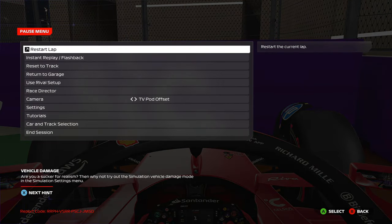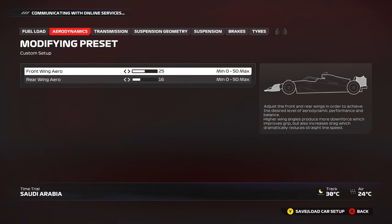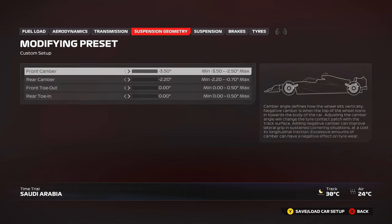Now let's get into the setup. Fairly high downforce here: 26 front, 25 rear — or 25/16 if you want to lower it slightly. Transmission: 90 on throttle, 20 off throttle to keep the car stable in high speed corners. 100 on energy braking as usual. Suspension geometry: all minimum, no questions about that.